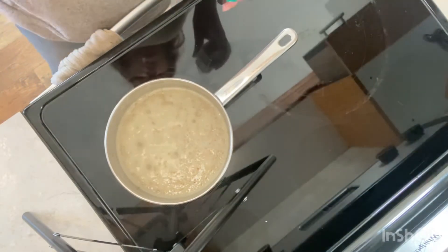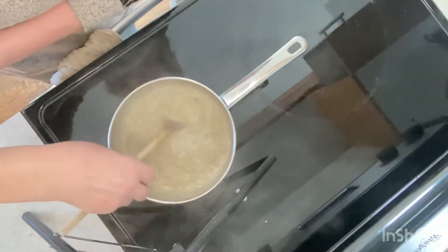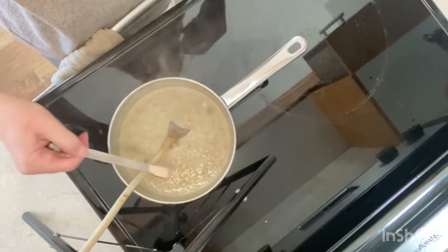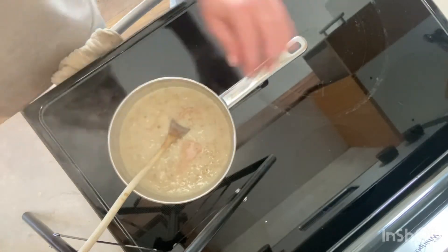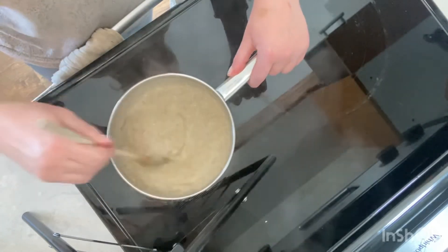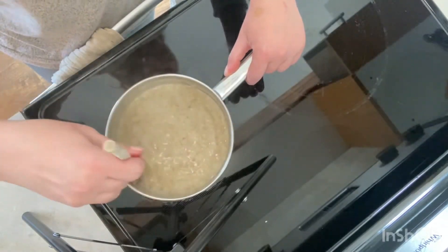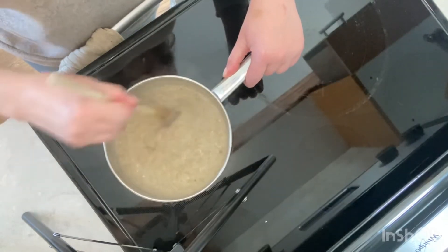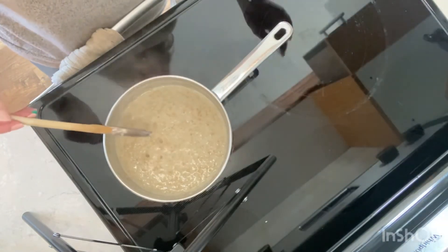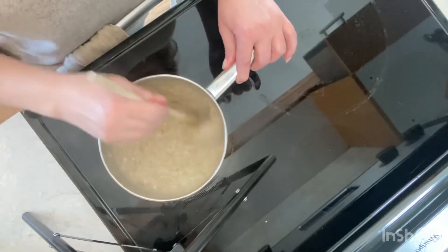At the 20-minute mark the steel-cut oats have gotten much thicker. Now it's time to add the salt — I'm adding a quarter teaspoon of Himalayan pink salt. We're going to continue simmering, stirring occasionally and reducing the heat to prevent scorching on the bottom, until almost all the liquid has been absorbed. That will take about another 10 minutes.